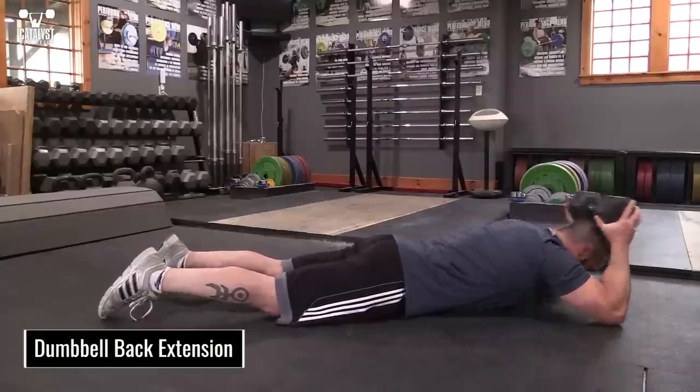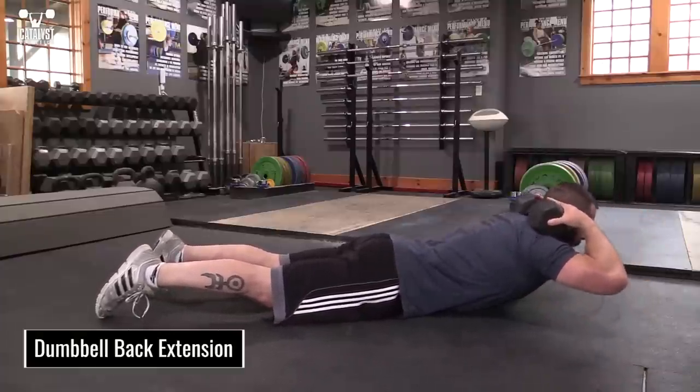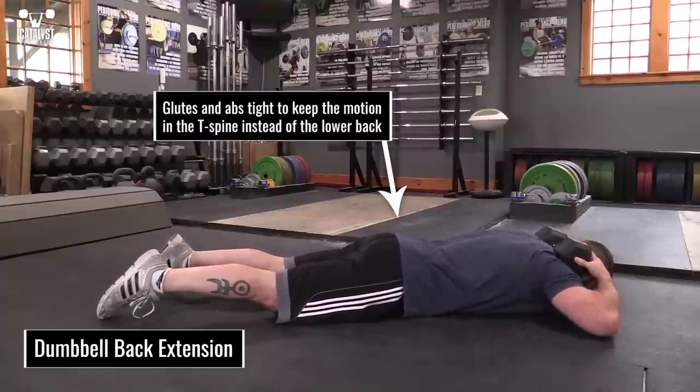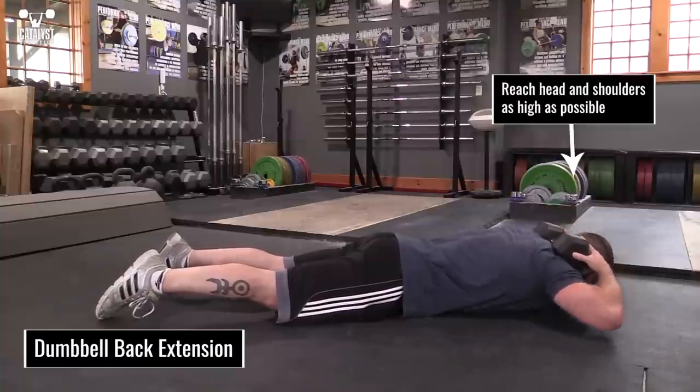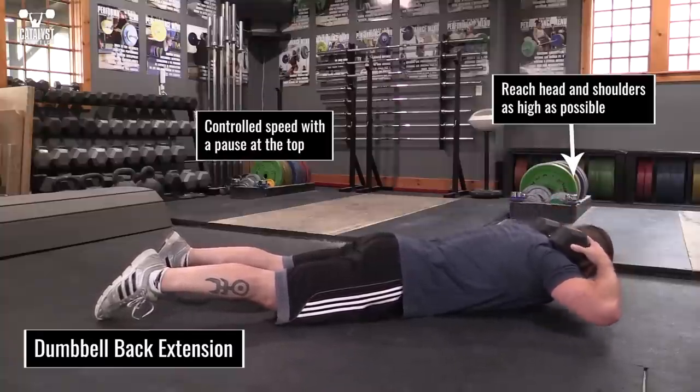The dumbbell back extension is a simple and quick exercise to help strengthen your increasing range of motion. Lie prone on the floor and hold a dumbbell behind your neck. Keeping your glutes and abs tight and your belly pressed against the floor, reach your head and shoulders up as high as you can. This should be a controlled motion with a pause at the top — speed will kill the effectiveness.